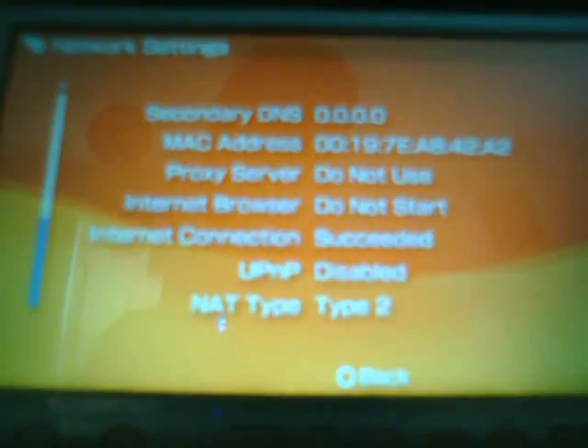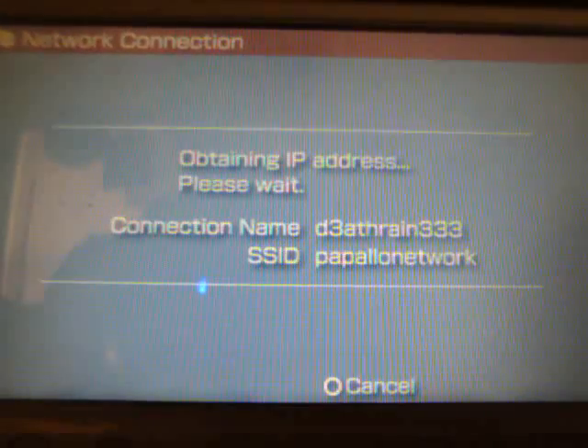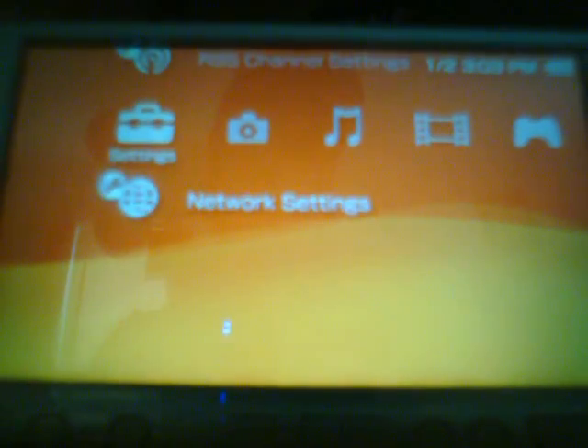Just to prove this works, I'll go into the Internet Browser and scroll over to the address entry. Go to Google real quick, select the connection — come on, this PSP is real slow. Voila! Google, plain as day. So yeah, that's that.